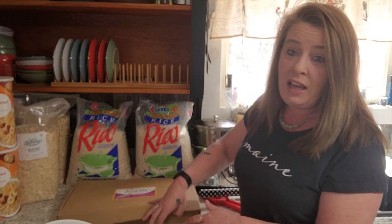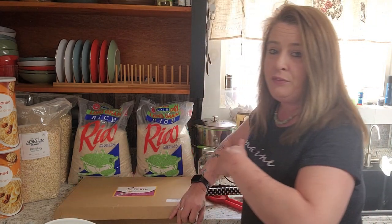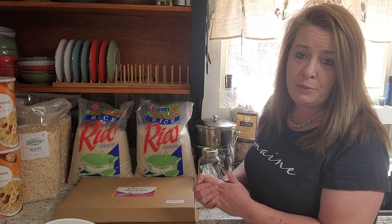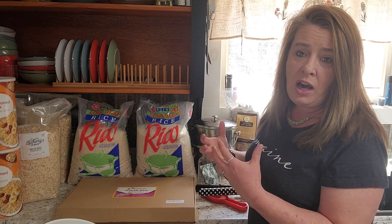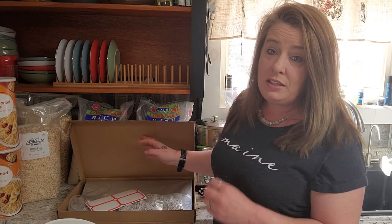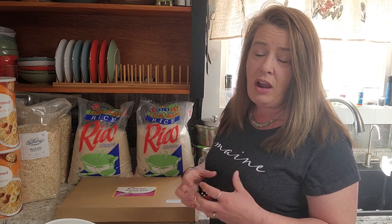For five gallon buckets, I usually use the 2000 cc oxygen absorbers. That's just what comes with a kit of bags a lot of times. You just want to make sure you've got enough to get the oxygen out. Just because you're using oxygen absorbers doesn't mean it's going to take all the air out of the bag.